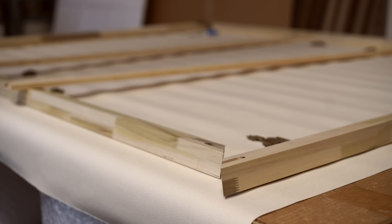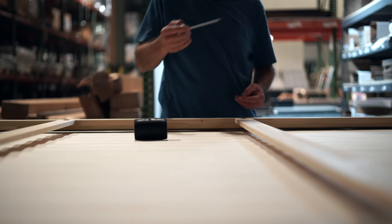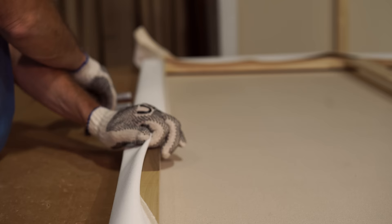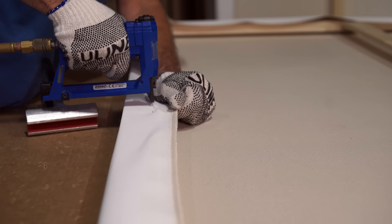Our number one priority to our customer is quality. We have a small team of very dedicated craftsmen — collectively we probably have over 90 to 100 years worth of experience. We opt to take the old world traditional method of stretching, and that is by stretching it by hand. We will make sure that when that canvas leaves our facility it is constructed to the highest quality and standard there is in the industry.